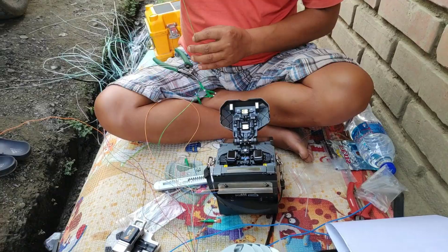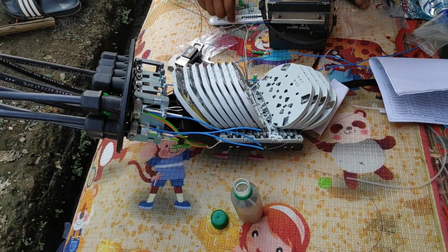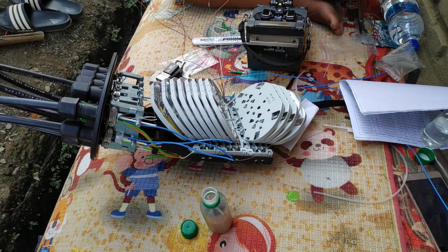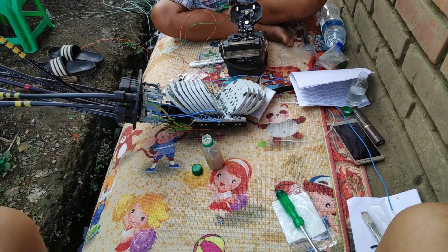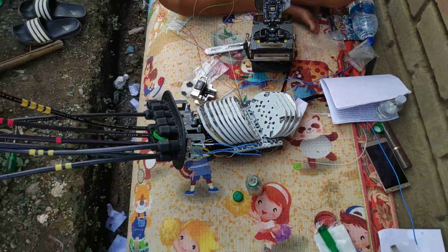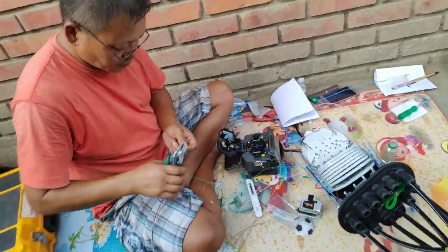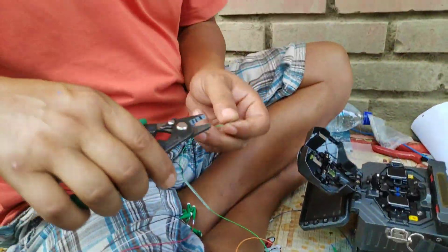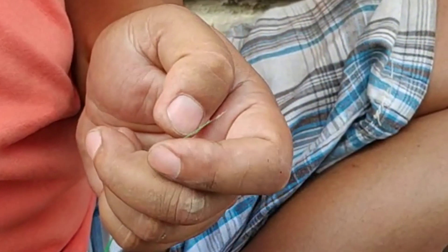I'm seeing it for the first time, alright. So let's see together how it's done — I'm going to take you a little closer.